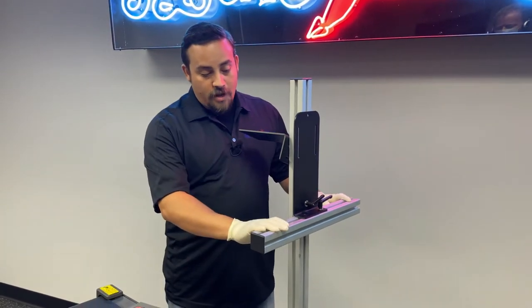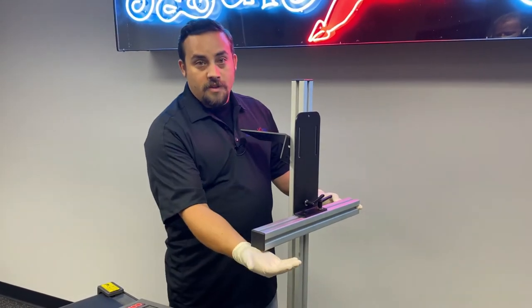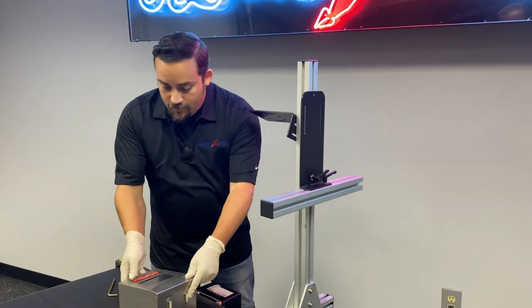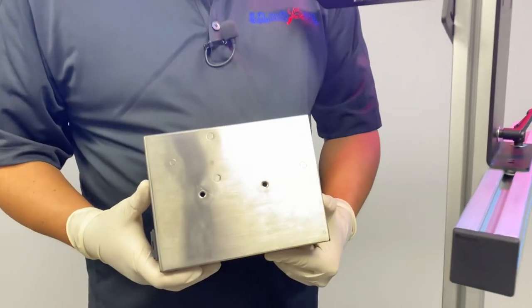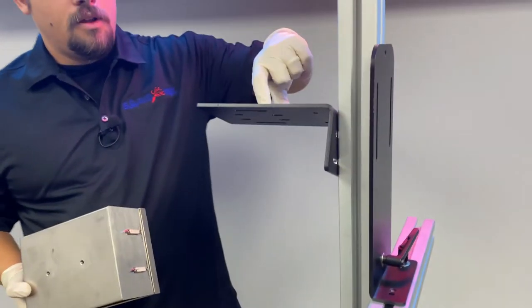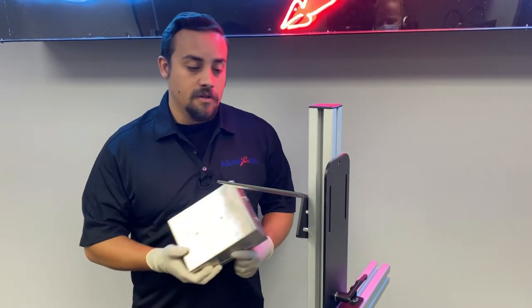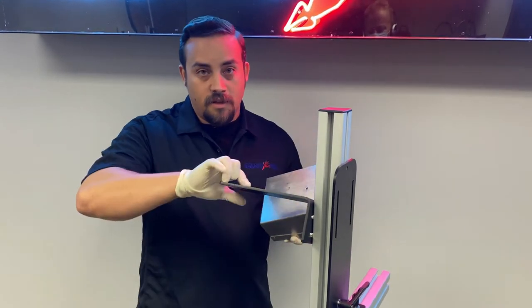We've got our printhead bracket mounted on this side of the bracket. This is where we'll be installing the printhead. The photo line will be on this side, and we'll put the controller here, giving it a little bit of room for accessibility. You'll see there are two mounting holes right here that we're going to line up with the bracket. The bracket on the top is slotted so we can slide it around as needed to fit the application — we could turn it different directions and angles. Same thing with the L bracket as well.